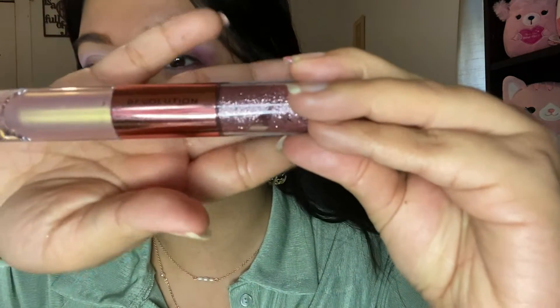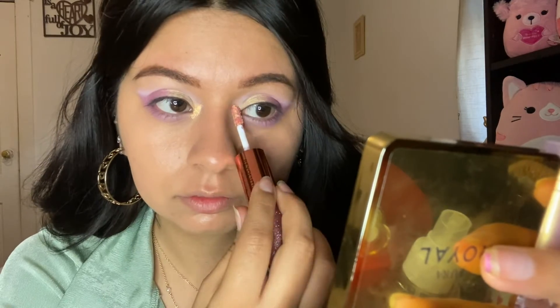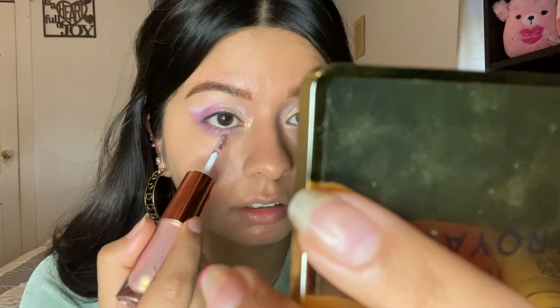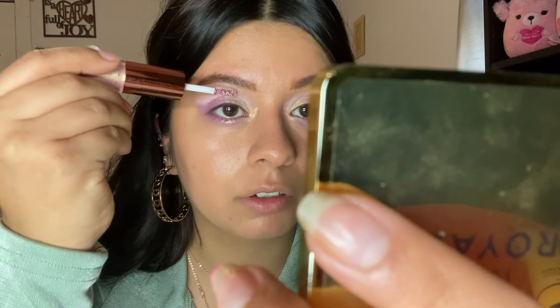To finish off the eye coloring, I have this eye glisten stick also by Revolution. It has two really nice shades and they last a very long time — I swatched it on my hand. I'm gonna add the creamier light pinkish shade to the inner corners, then take the chunkier pink glitter side and place it under my eye and also above it, looking straight ahead.